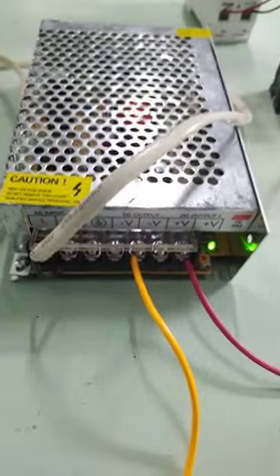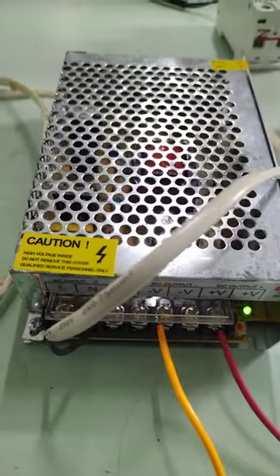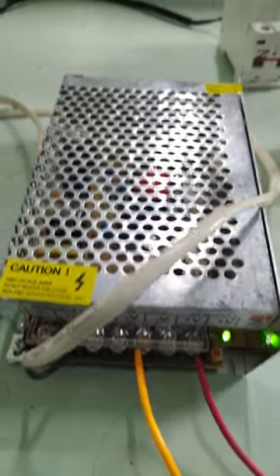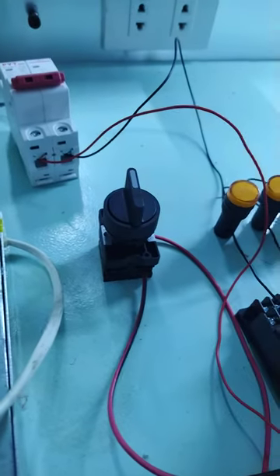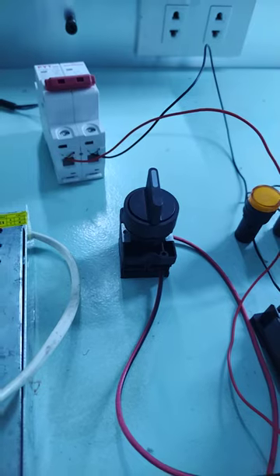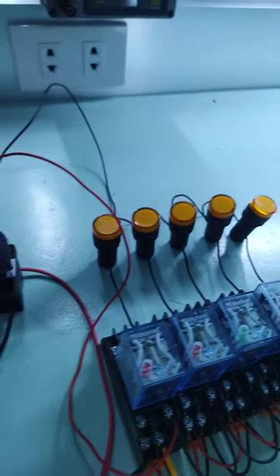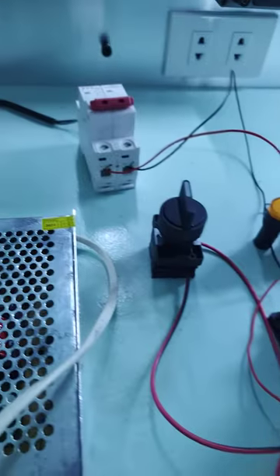We will use this power supply — 220 to 24 volts. Once we switch this on using this selector switch, it will give power, and the relay will give power to the connected load.